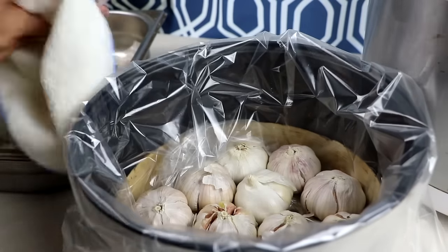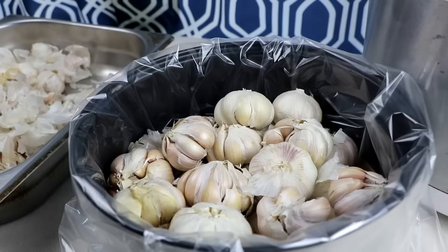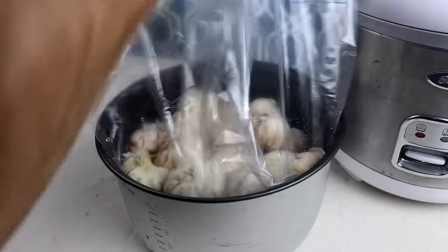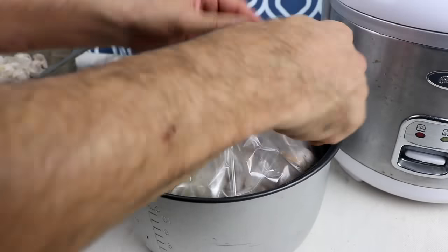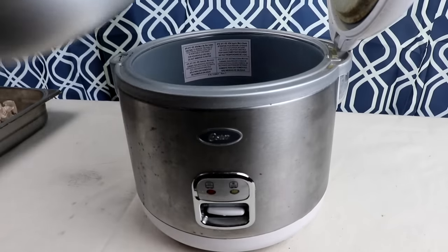Now, it's not eliminated, but it's greatly reduced. And so, if you're here because you love black garlic and you want to make it and you're new to our channel, click that subscribe button, click that notification bell, and we are going to be making some really cool videos that I think you will enjoy, especially if you clicked on this black garlic video.